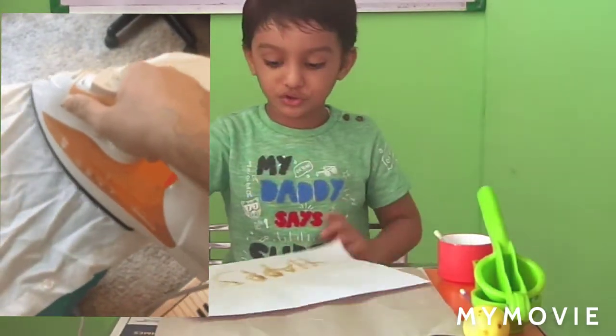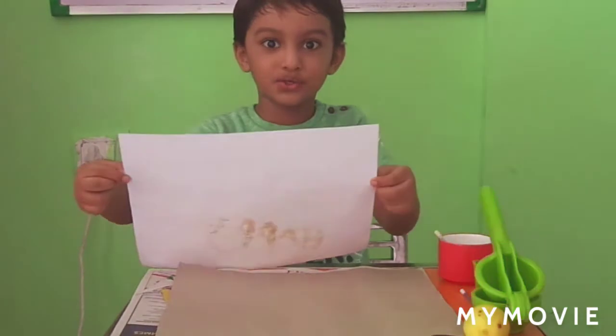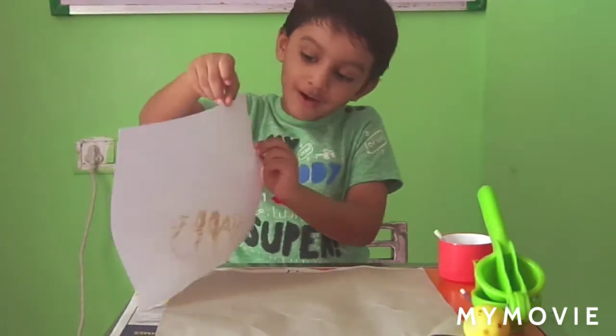Let me show you what happened. Do you know? Let me show you. Three, two, one.